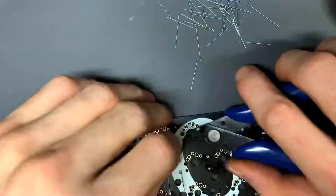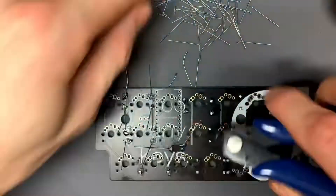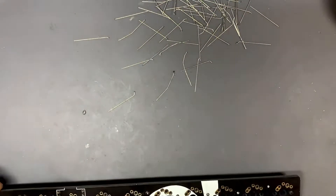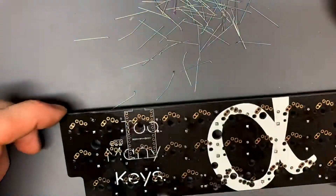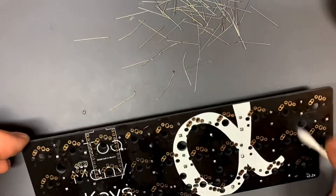Here we're just trimming down the diodes. You want to be careful not to scratch up the PCB, but still cut them rather flush — not completely smooth down to the PCB, but still rather flush.